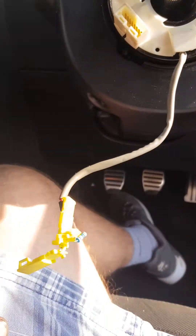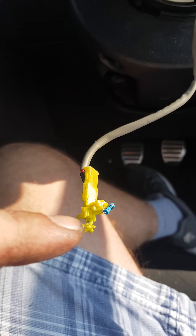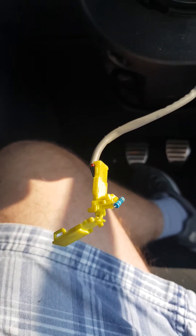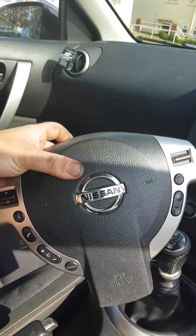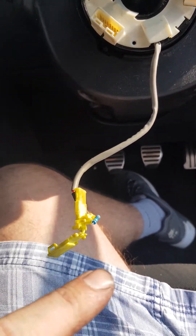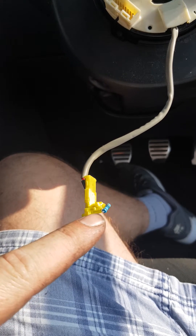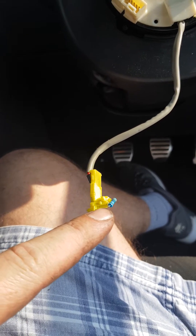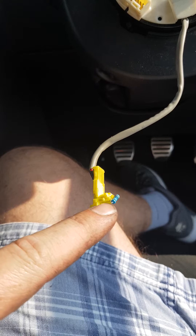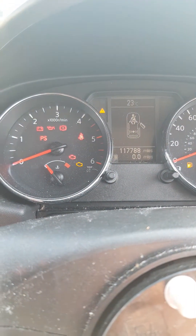I've cheated a little bit — I've put a 3-ohm resistor in just to confuse the system, to make it think the airbag is still connected. There's the airbag at the moment. Now I know this circuit is good up until this point, because if it was not good, that resistor would not be doing its job, and therefore I would have a flashing airbag light right there.